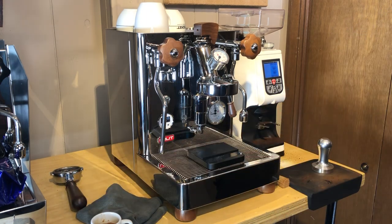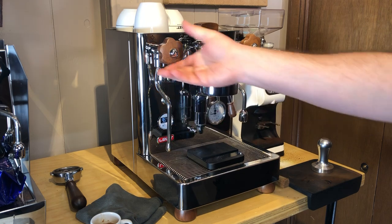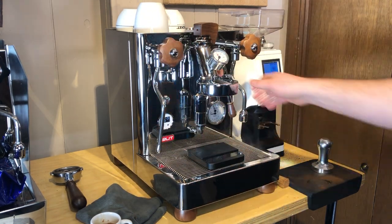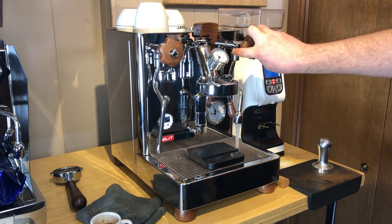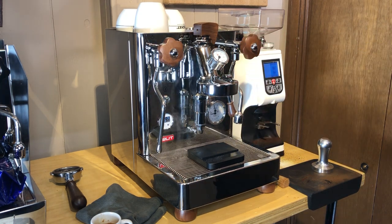Overall, there's your Lilit Bianca. You have your steam wand — I don't do much milk drinks — and then you also have your hot water. Make sure to check out my full review on the Espresso Outlet blog as well as the other video of me just talking about the features of the machine. Thanks for watching.